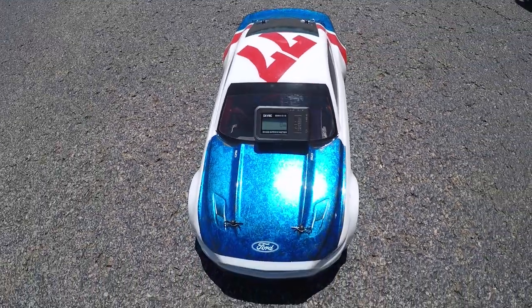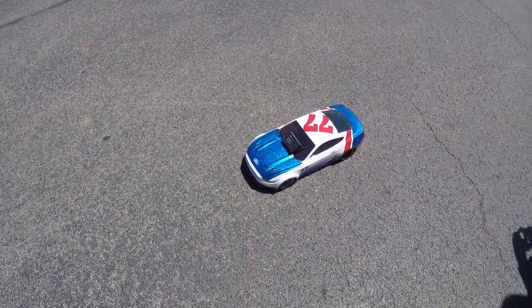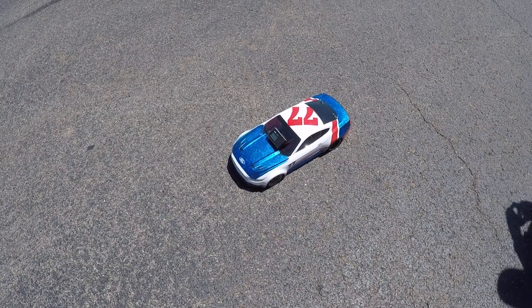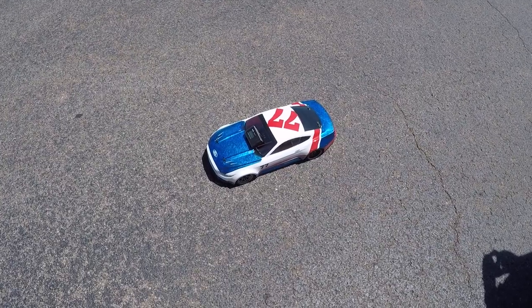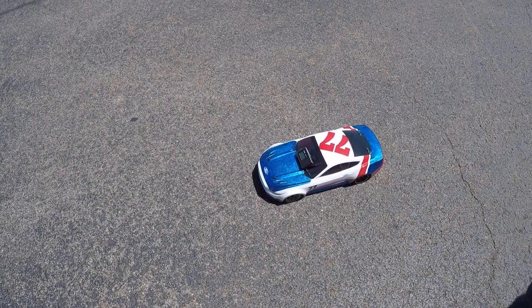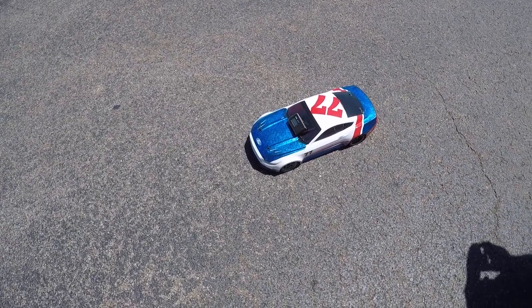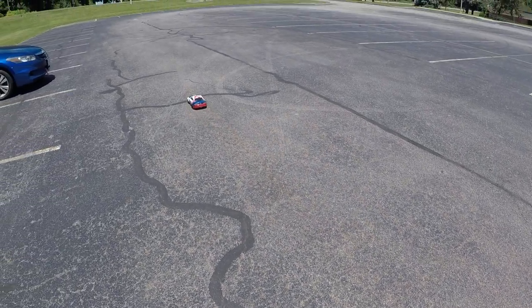Recording set at zero. Traxxas Flortech, brushless with Castle Creation 5700 kV, Mambo Max Speed Controller. What size battery? 6200 mAh 2S LiPo. Speed test number one with that.